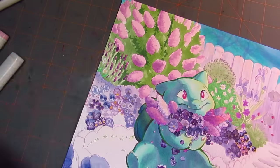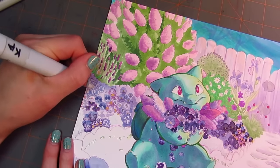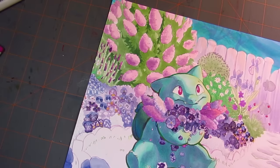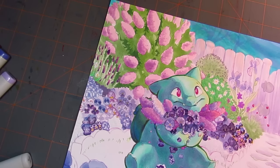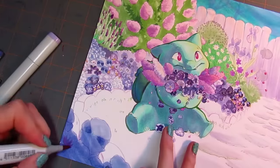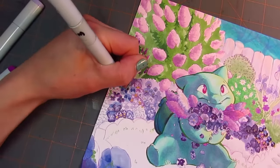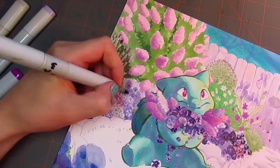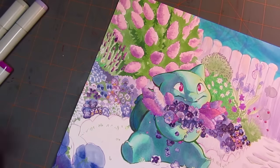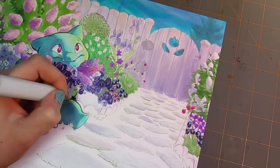I almost imagine that because this piece was done with the commissioner's grandmother's favorite flowers in mind, this is the grandma's garden, and the Bulbasaur is the grandma's Bulbasaur — and she's just come home and he's picking some flowers for her, just to be like, 'Look, I picked you these flowers!' That's just the story I kind of see when I look at this illustration. It's kind of interesting to come up with that sort of story as you're drawing, and it's something I do quite frequently.